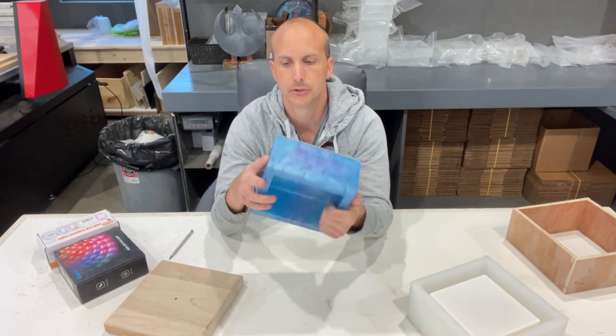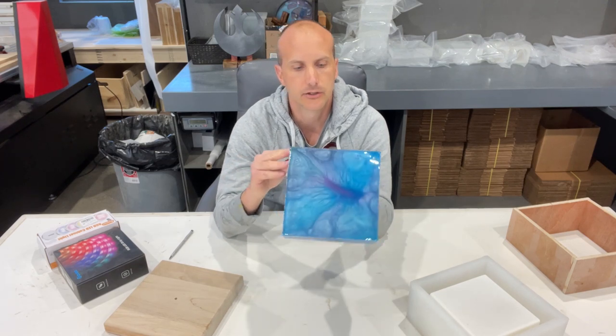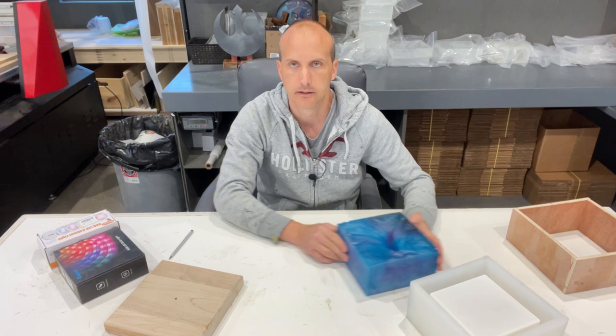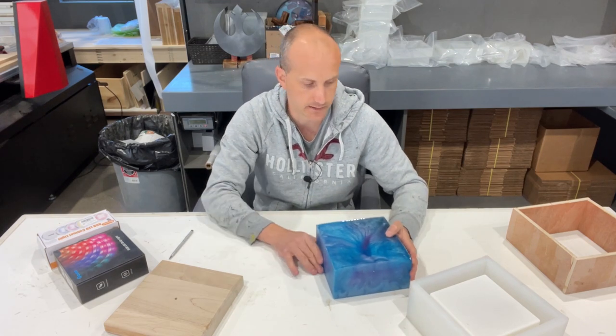So what we're going to do is bevel these edges with our router, and then we're going to come back and put it on the base and attach the lights.